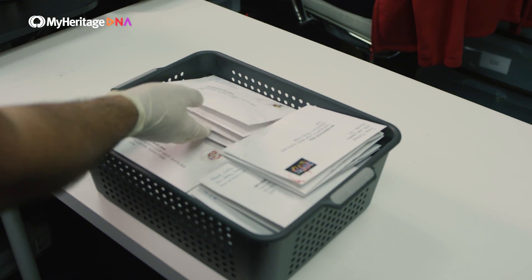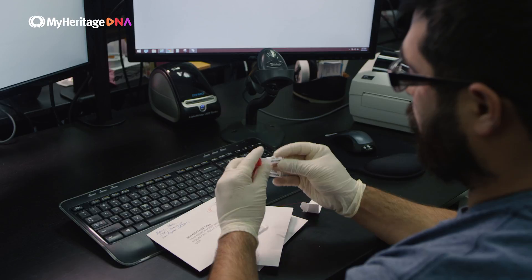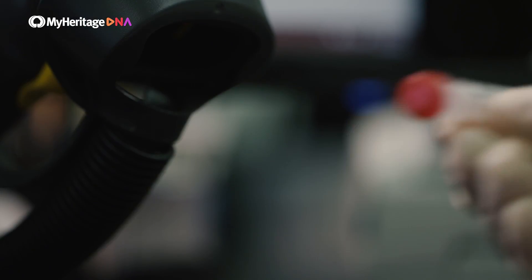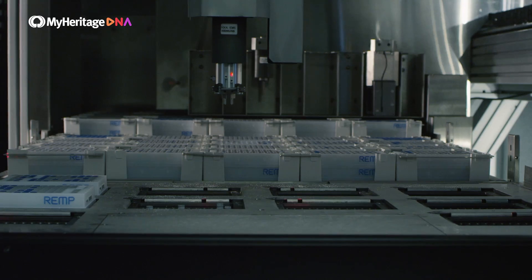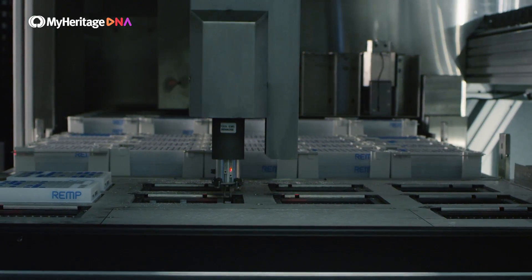So what exactly happens at our lab? When we receive your sample, we enter it into our secured database and prepare it for analysis. We extract your actual DNA from the sample, and it is then stored in our robotic freezer ahead of scanning.